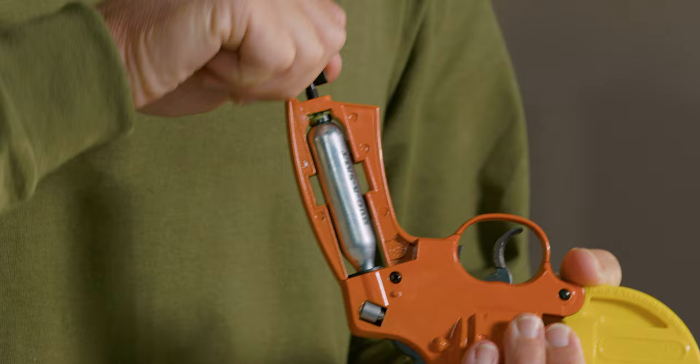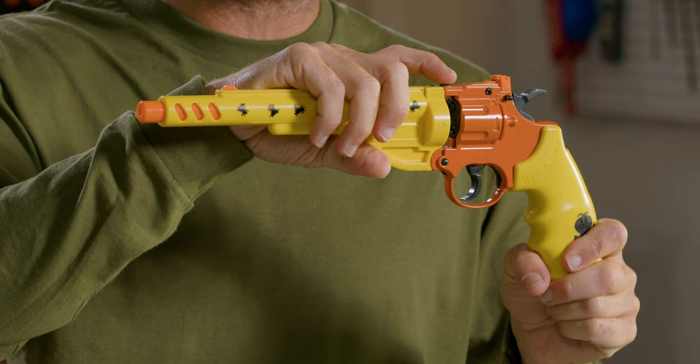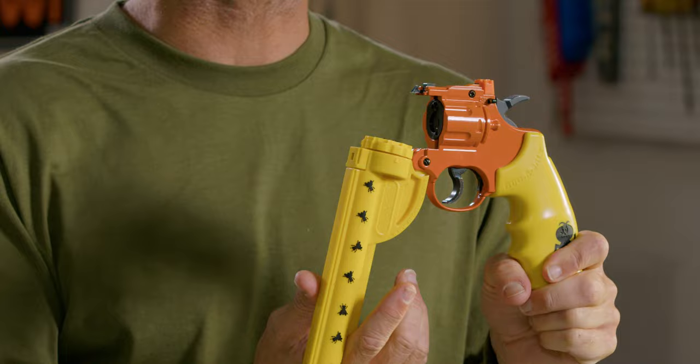Insert the CO2 and firmly tighten the piercing lever. You're gonna hear a hiss. Replace the handles. Load the Bug Assault non-toxic salt by pressing down on this load. Go ahead and load the cartridge teeth up, and make sure it locks. Rotate the cartridge until the arrows match.